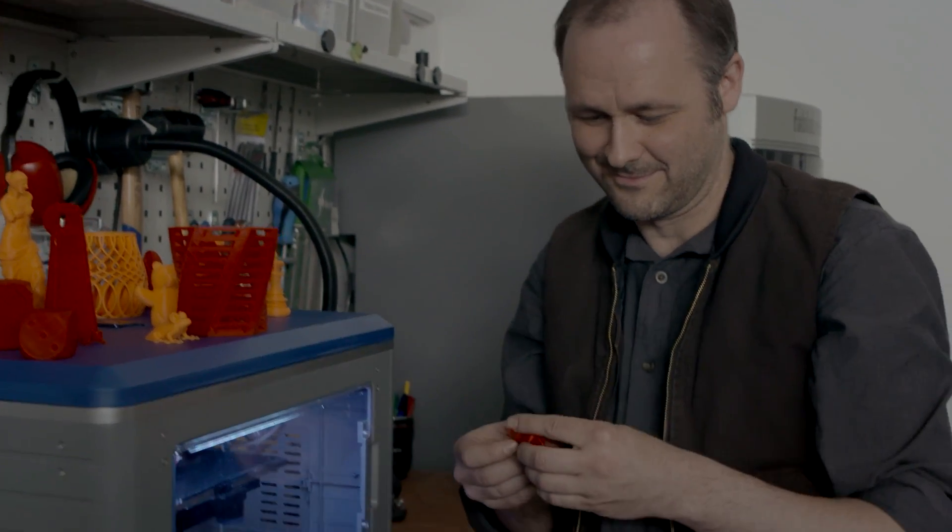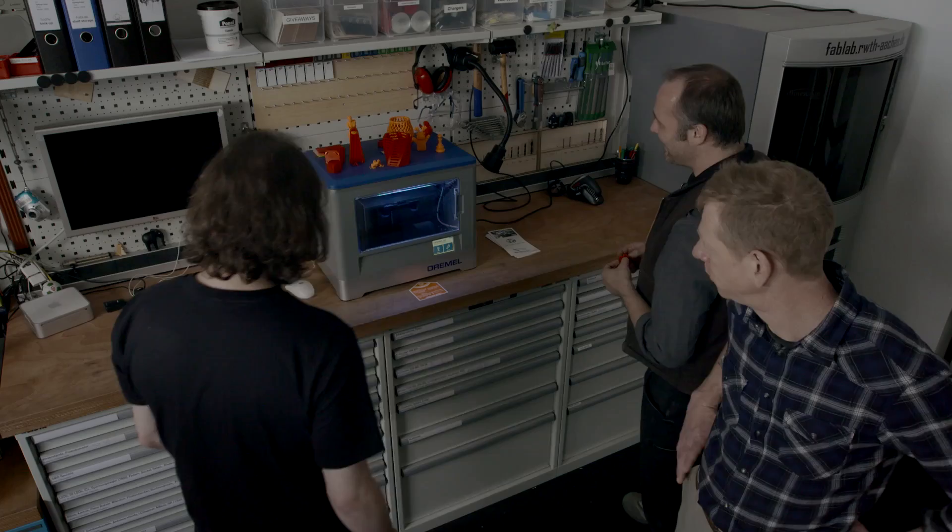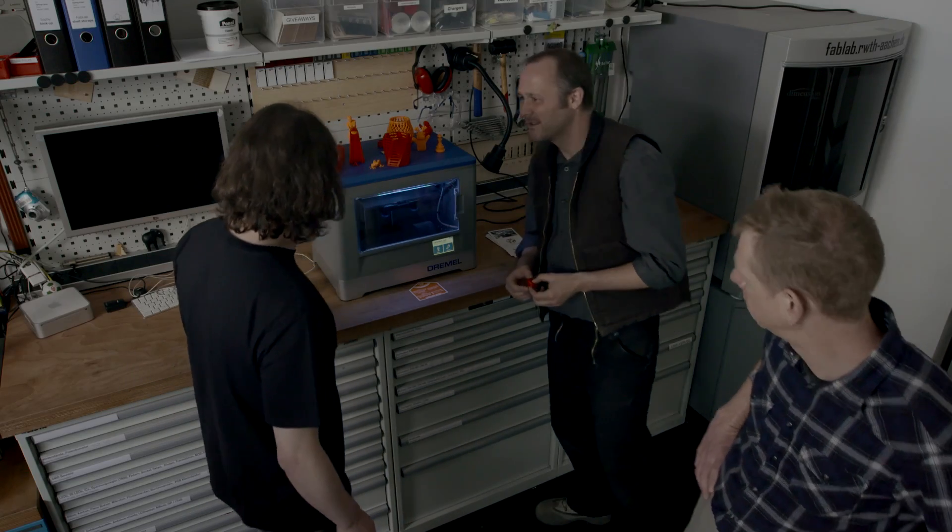But the very first one is at the MIT in the United States. We've got some really cool gadgets in here. This is a 3D printer, isn't it? Yes, a 3D printer is an essential tool in a FabLab, just like the laser cutter, the CNC milling machine, or the 3D scanner.